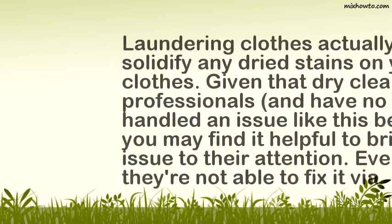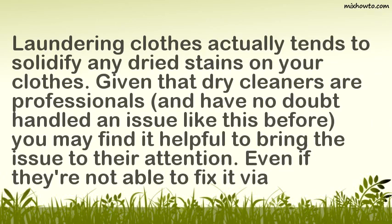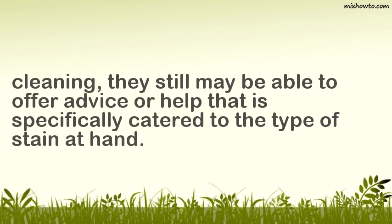Step 5: Talk to your dry cleaner. Laundering clothes actually tends to solidify any dried stains on your clothes. Given that dry cleaners are professionals and have no doubt handled an issue like this before, you may find it helpful to bring the issue to their attention. Even if they're not able to fix it via cleaning, they still may be able to offer advice or help that is specifically catered to the type of stain at hand.